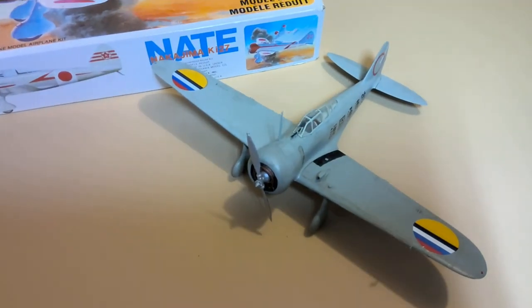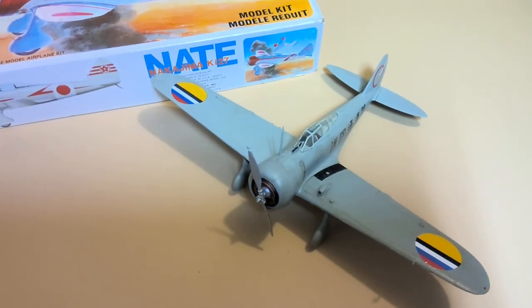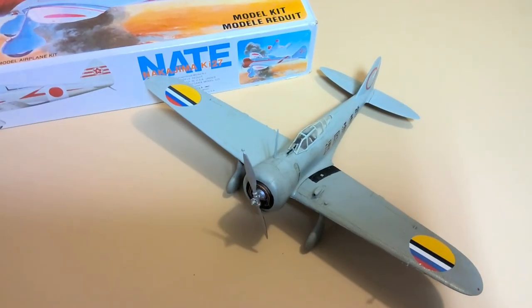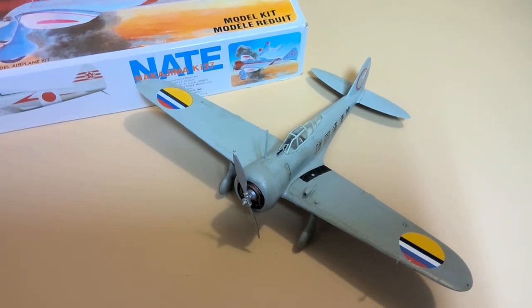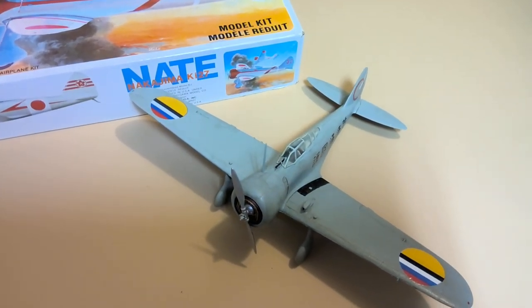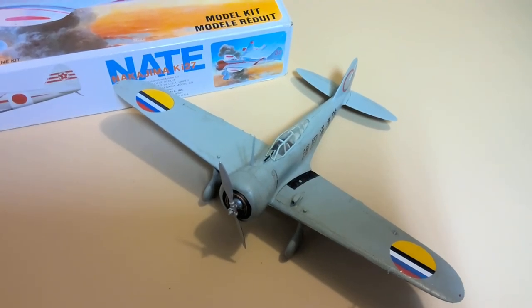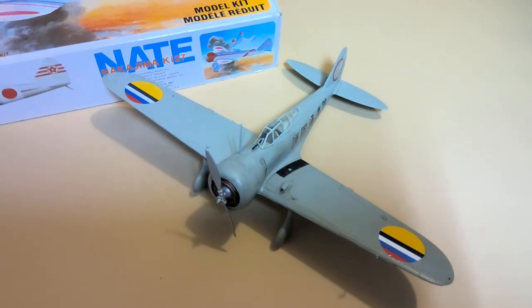Hopefully we will get back to that Mirage F1C at some point, but I wanted you to see where we were with some of these projects in their painted and finished states. We'll see you guys soon in the next model building workshop, and we'll see what we unbox next. Thanks for watching.